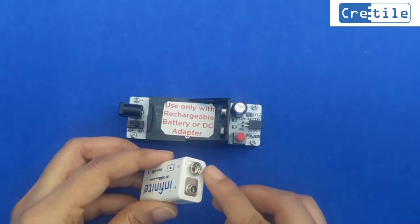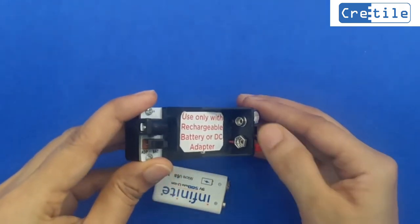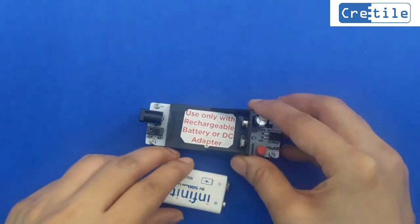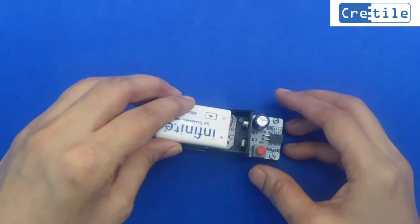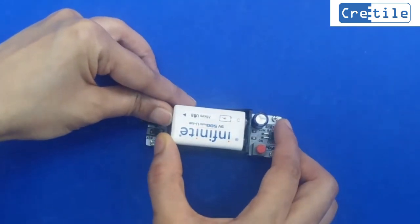The small pin of the battery should fit in the big pin of the holder, and the bigger pin of the battery should fit in the small pin of the holder. First, keep the battery in the holder like this and then push the battery from the back side.